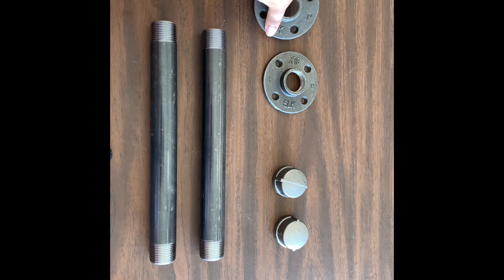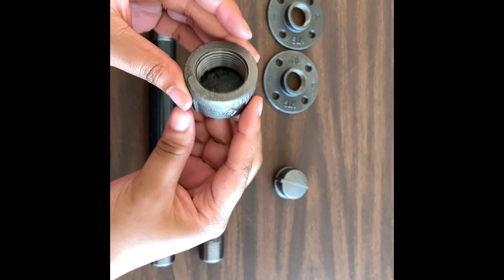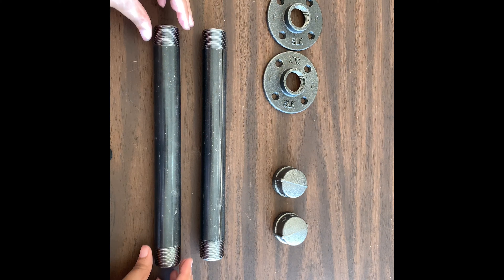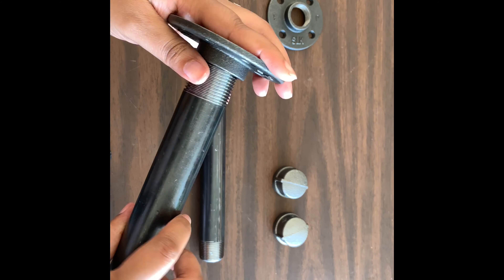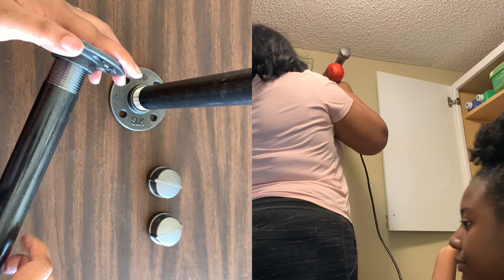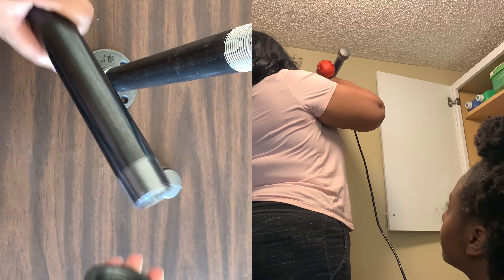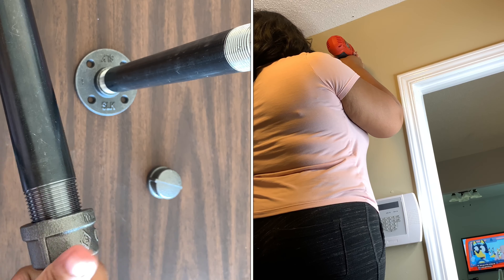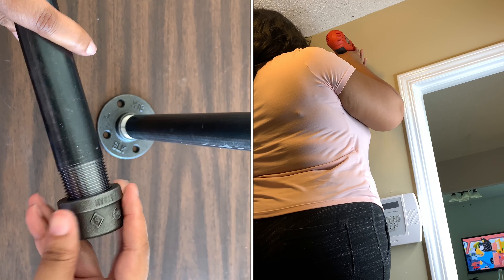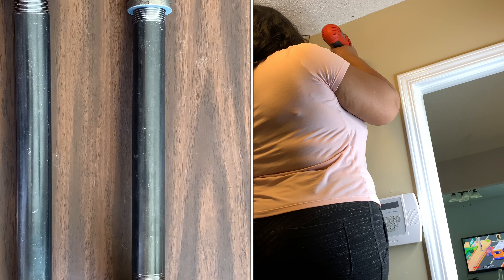Now I'm going to show you the materials I used to build my rods to hang wet clothes. I originally wanted to put a rod between the cabinets, but there wasn't going to be enough room — the clothes would just drag against the wood shelf. So I decided to do these on the side. These are black iron pipes — you can find them at Lowe's or Home Depot. I put 10-inch pipes into flanges and some end caps, and I'm putting them on both sides of my laundry room.